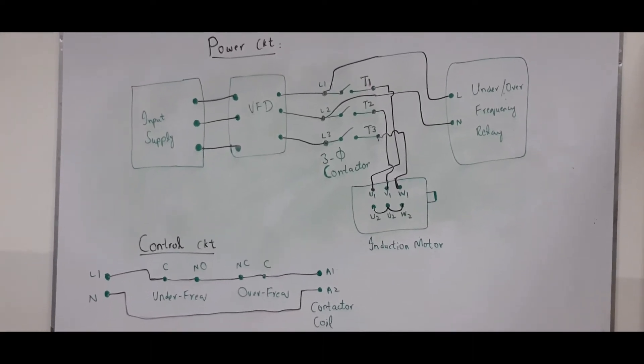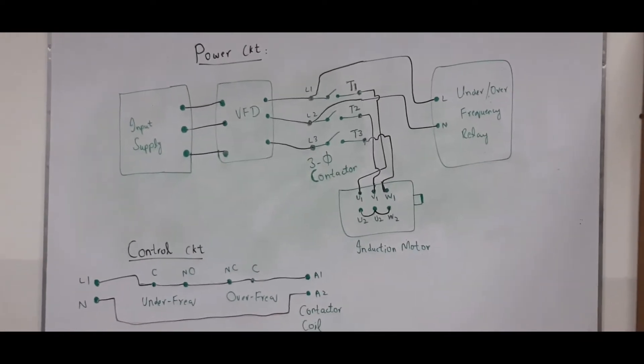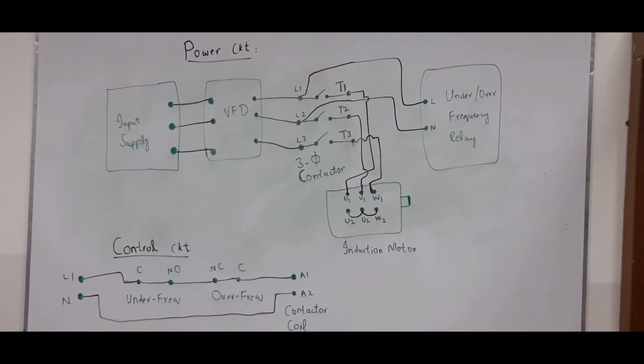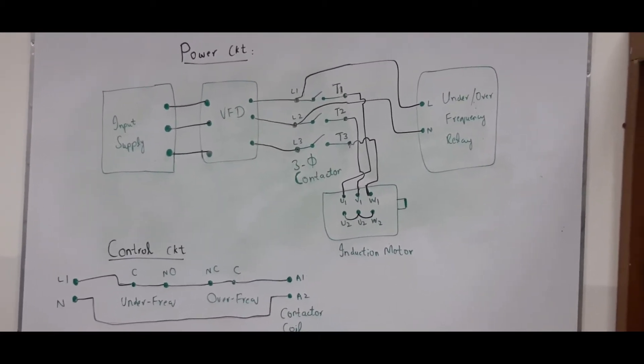Hi guys, welcome back to my YouTube channel. In the last video we saw the under and over voltage protection in an induction motor. In this video we will see the under and over frequency protection in an induction motor.